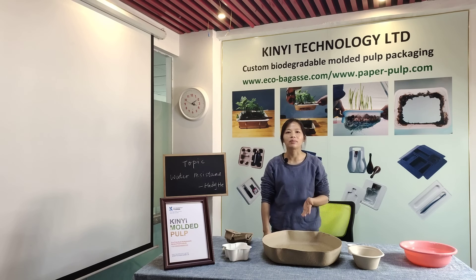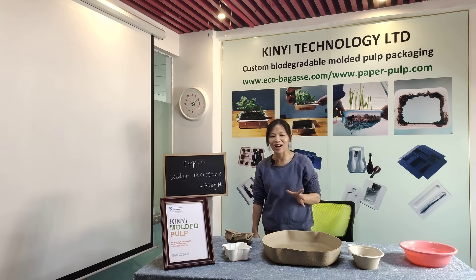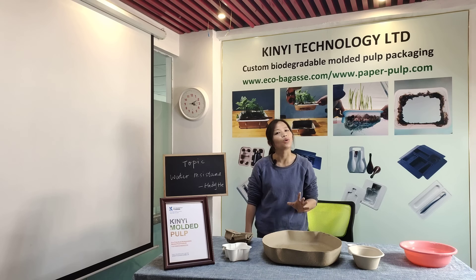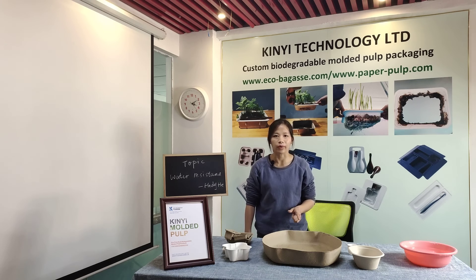Our products are made from sugar cane baguettes and recycled paper. All are completely biodegradable within about 90 days. Normally we do not add any additives into the materials, but sometimes we will add some waterproof agent into the pile. So the final products are water resistant for some time. But don't worry, the water resistant agent is food grade and the products are still biodegradable after we add them into the material.